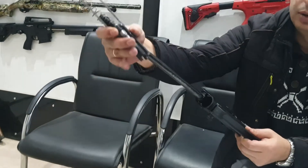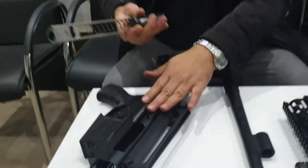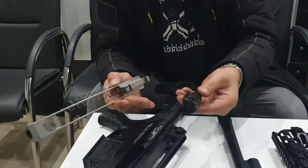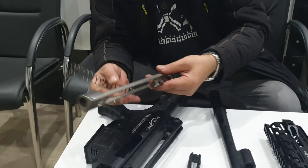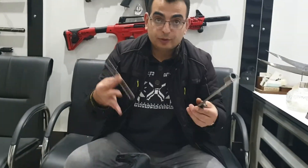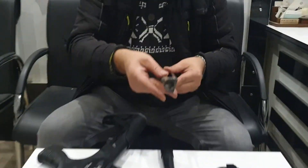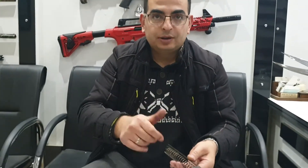Take out the bolt and bolt holder. Our shotgun is disassembled already. This is our bolt, magazine system, bolt holder, and spring. For assembly back, I will take a new video. We stop this now.